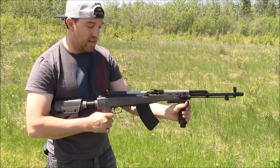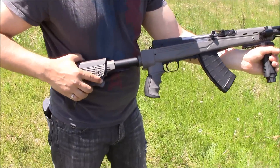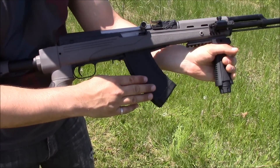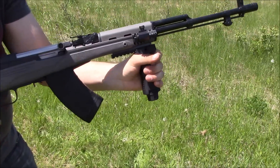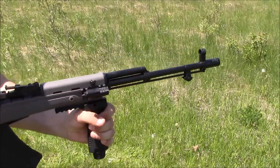This is my SKS, modified with an ATI collapsible, unfoldable stock, a 20-round TAPCO magazine pinned to 5 rounds due to laws in Canada, a 4N grip, laser, and muzzle brake.